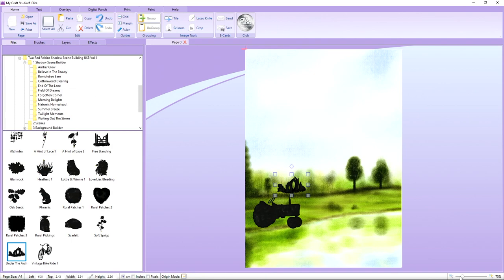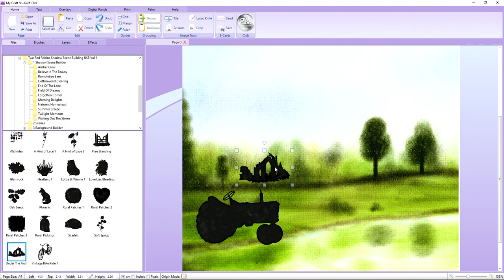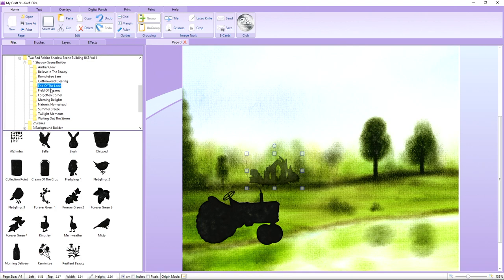I'd like to get a tree for this design. Cottonwood Clearing has some lovely grasses and an 'under the arch' element. We'll place it small toward the back to suggest distance. At the moment it's quite dark, so I want to fade it. I'll zoom in using the slider in the bottom right corner. To fade the image, click on it, go to Effects, then Opacity, and slide it down — you'll see the image softening and the green background showing through, making it look tucked into the trees.